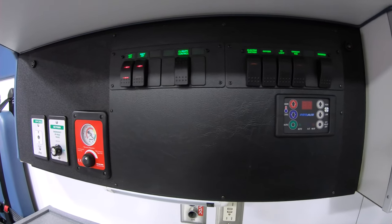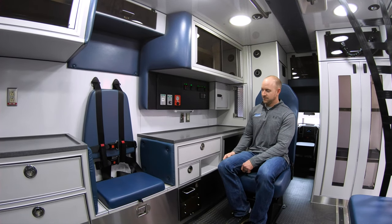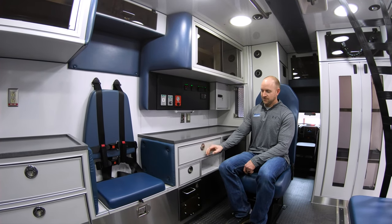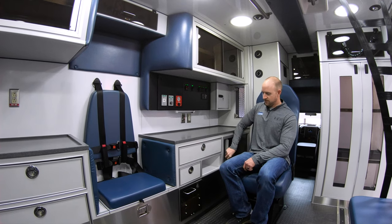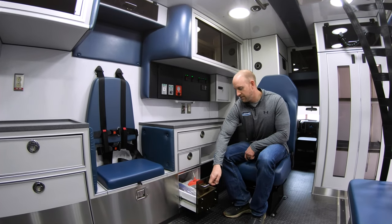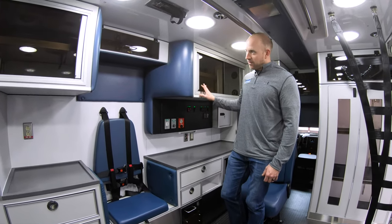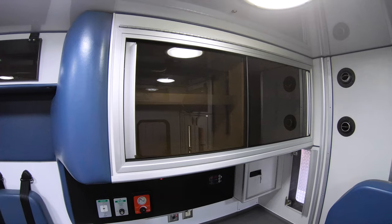We have automatic climate control with digital readout, an inverter switch, and suction — with a nice big countertop area. There's drawer storage and a slider back here. The suction is mounted down below to get it out of the way of the countertop. Nice storage up above, even above the CPR side seat.